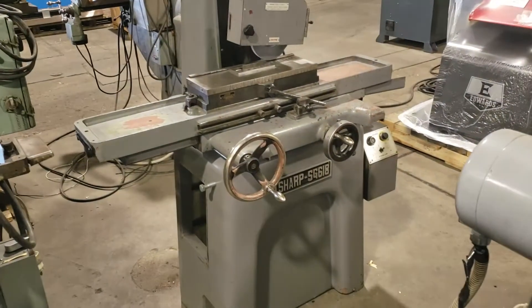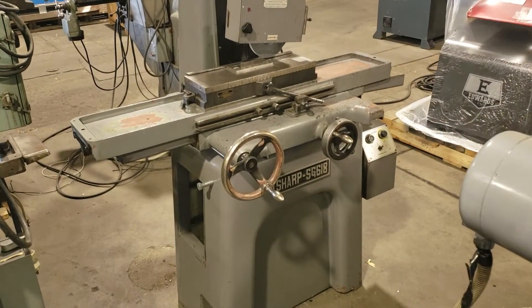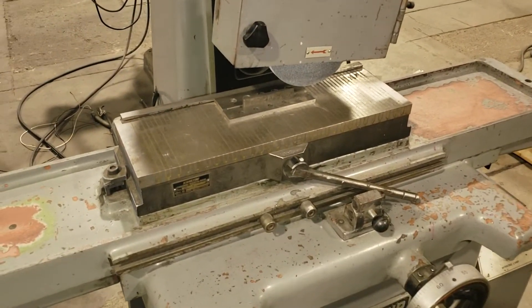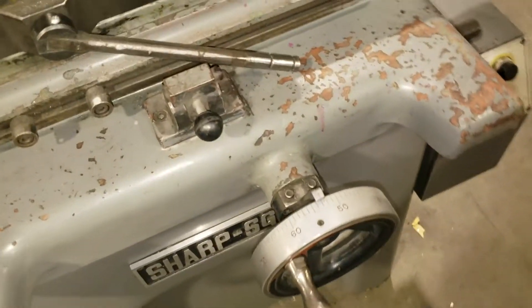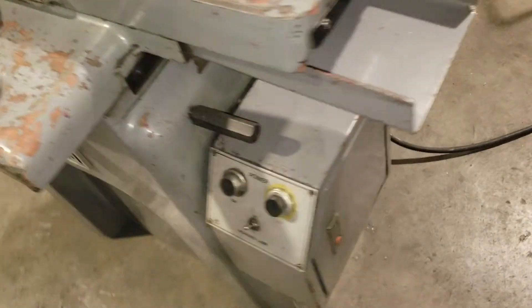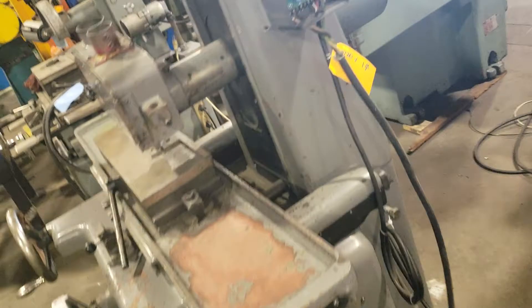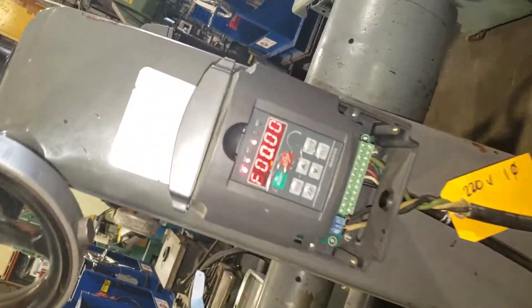What we have here is our Sharp SG618 Surface Grinder. It comes with a magnetic base, wired 220 volt single phase, with a VFD.